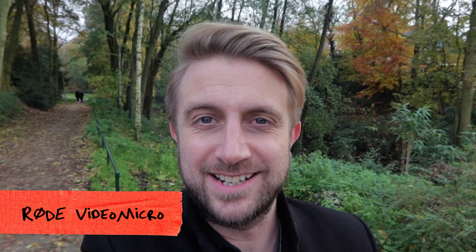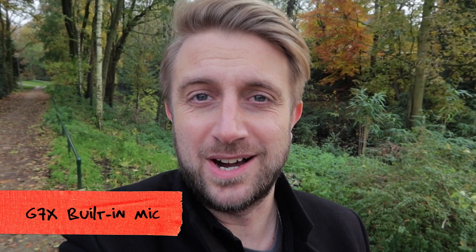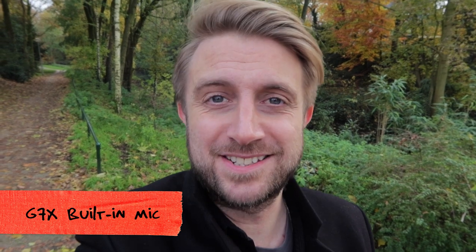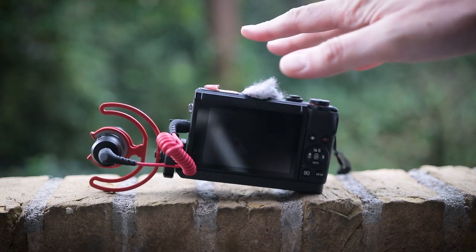You are listening to the outside audio of the Rode VideoMicro on the G7X. This is the internal audio of the Canon G7X in an outside situation with some traffic, some planes, some wind, bikes, children. There's only one downside: the shock mount is so big you can't put your camera down on a flat surface like a table. And maybe that's just a minor problem for you, but for me it makes the whole setup a little less portable because you just can't put your camera away for a few minutes.